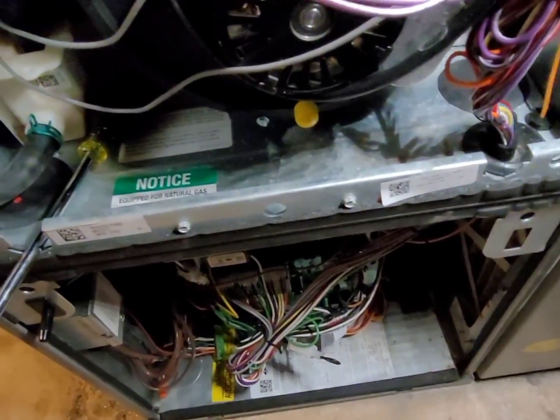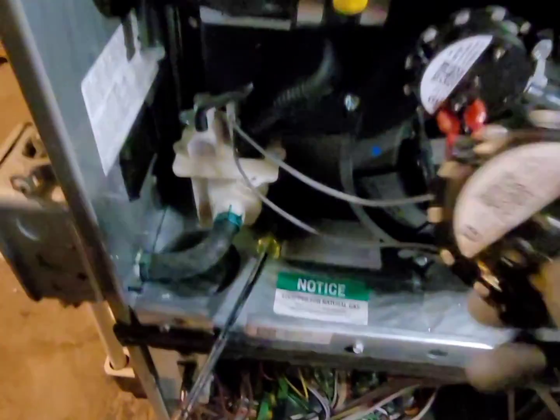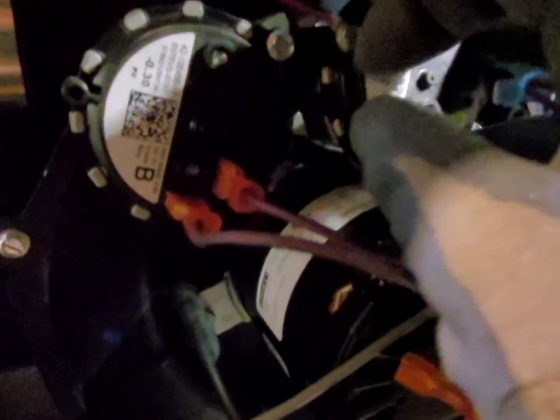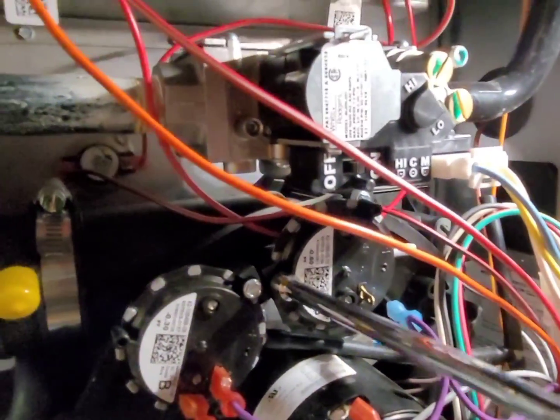Otherwise this is a great furnace — I have this furnace in my own house and it's been nothing but reliable. I've had it for four years now with no issues whatsoever. So let's swap it out, hook things back up, and we're good to go.